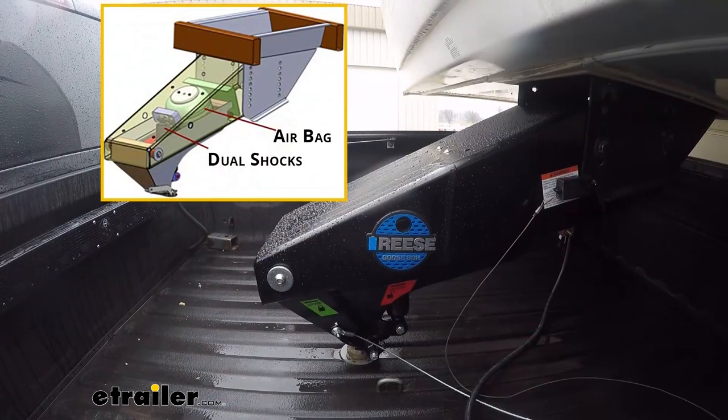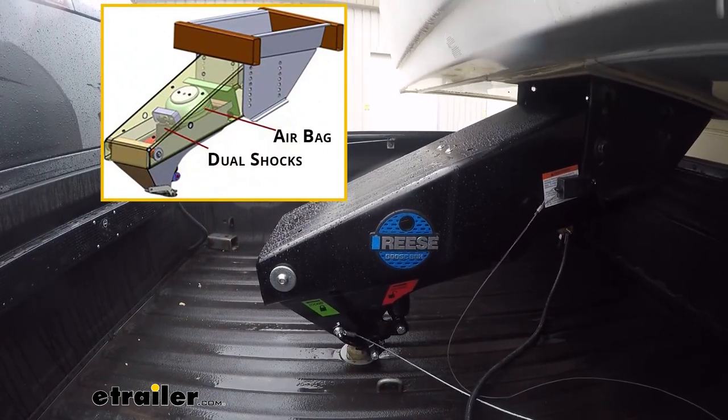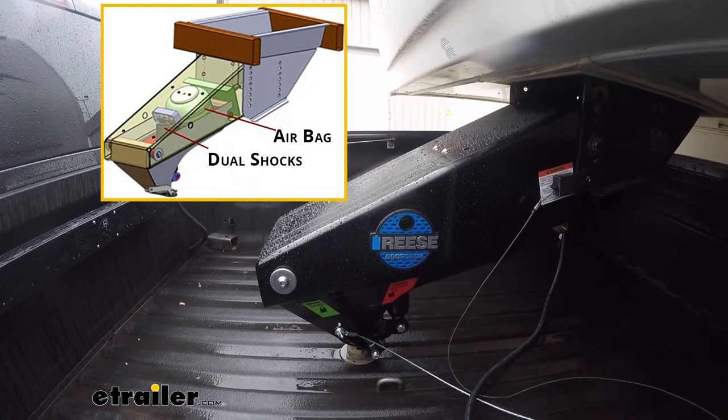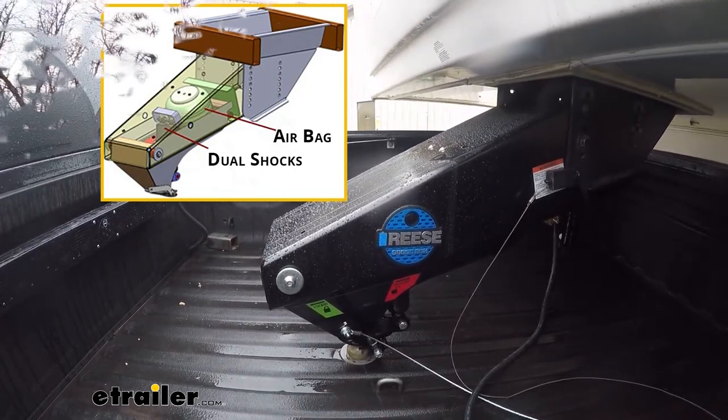Also the fact it's got an airbag and dual shocks — I knew from watching other YouTube videos of people that installed them and the success they were having. I just felt this was a better option, again to save that space in the bed and for ride comfort basically going down the road.